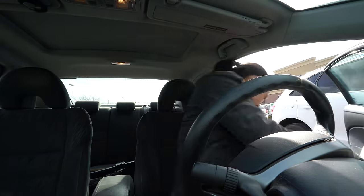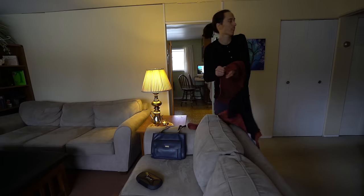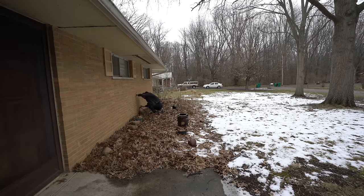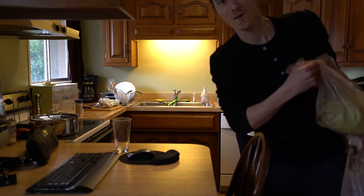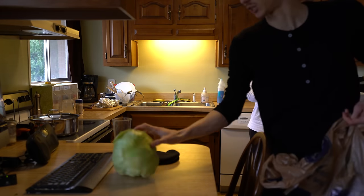Grocery store cabbage time — step one: acquire the cabbage. So this is the long overdue how-to-make-sauerkraut video. Step one: get some cabbage.